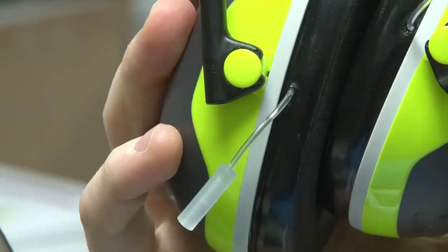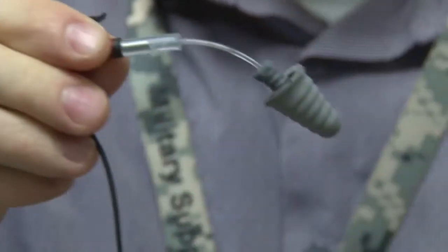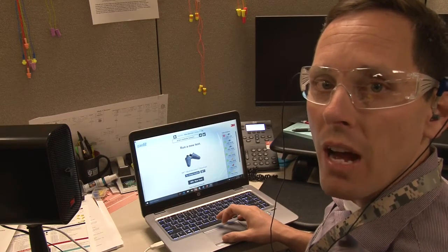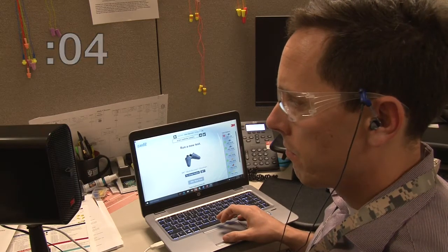You simply have the worker put on the hearing protector with the equipped test probes. You attach the specialized microphones, and they begin the test. After a short blast of noise, the software displays the results within 5 seconds. Good.